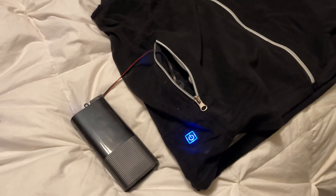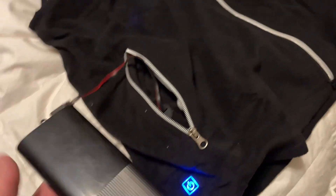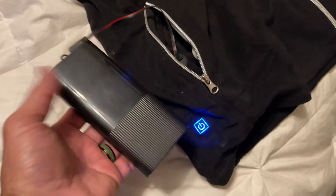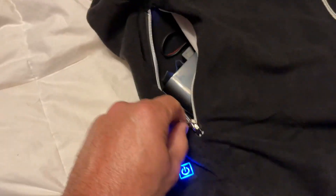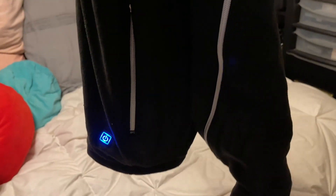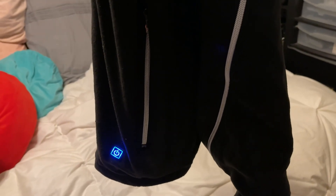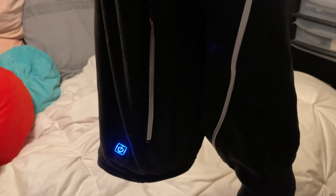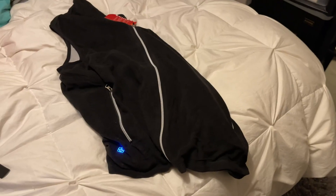Here is a huge problem. You're wearing the vest and this battery pack — when you put it in the pocket and zip it up, guess what? You're going to feel like you have a brick in your pocket. Honestly, on one side you're going to feel like you have a brick in your pocket. This is not well thought out at all.